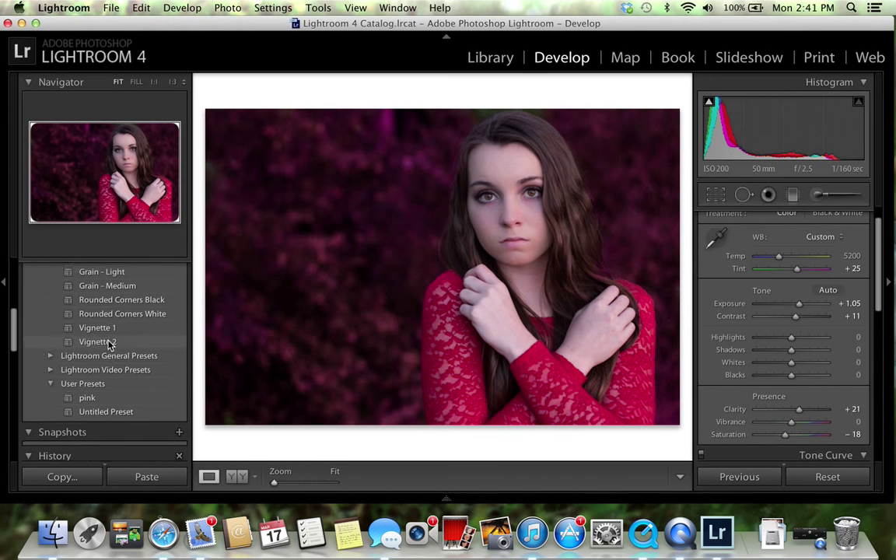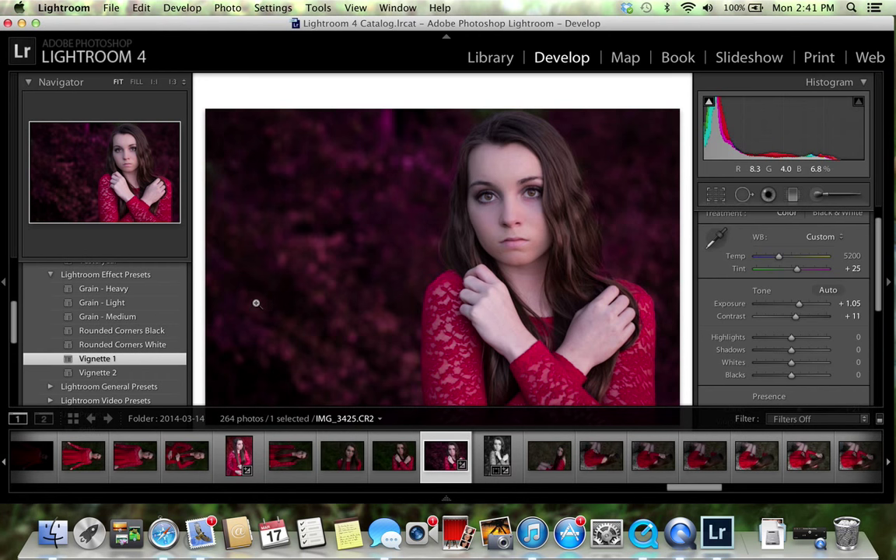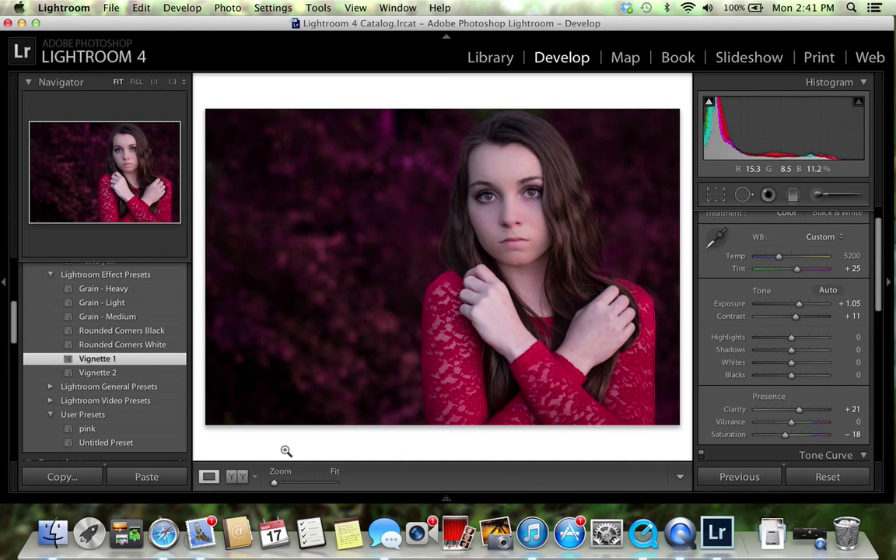I was playing around with Lightroom presets and I noticed I kind of liked how the 'Big Net' one looked — it just darkens the corners a little bit, and I like that for a more mysterious look.